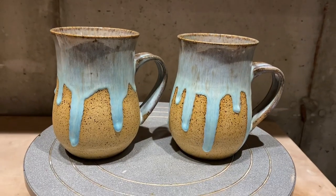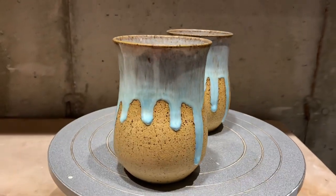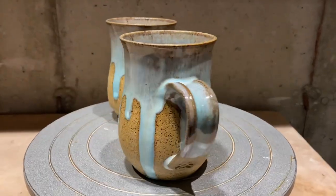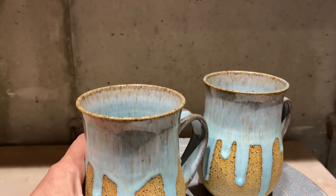And here they are all fired and pretty. I think they came out great, except for a few things. I do love how the glaze picks up on the speckles in the speckled buff clay.